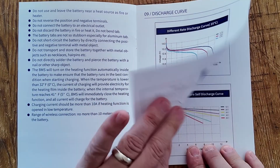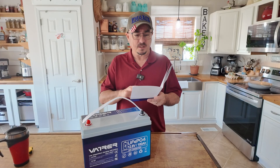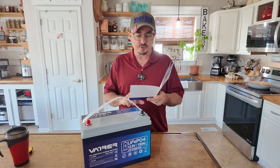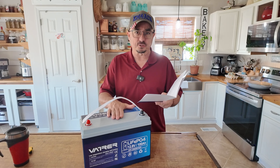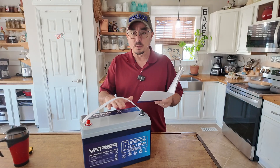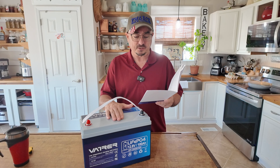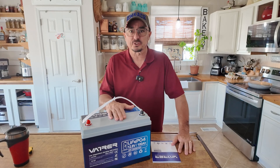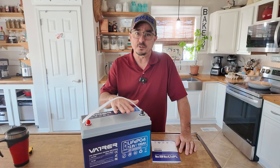The manual on this thing is one of the better manuals I've seen. They've got all kinds of charts, but one I was really interested in was the temperature discharge curve. Looking at that chart, anything above about 20 degrees Celsius we should expect a full 100% out of this battery. But as you drop down to colder temperatures — say zero degrees Celsius or freezing — you can only expect about 90%. And if you drop down to negative 10 degrees Celsius, you're going to short yourself by about 25%, only seeing about 75% of the full capacity.